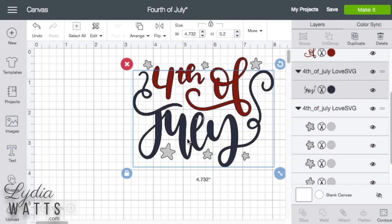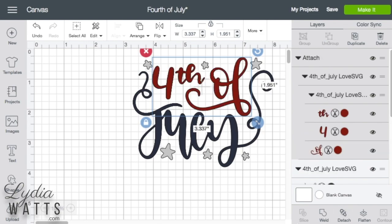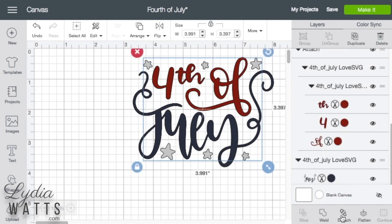The word July is one image, so we don't need to do anything to that. "Fourth of" is three images — that's one group and we just click attach there. Next, I will select the stars and attach them.